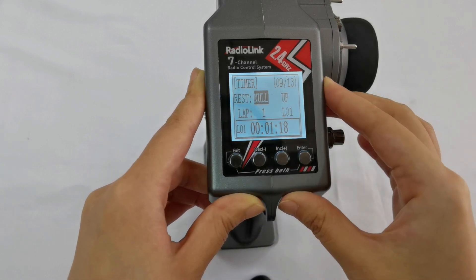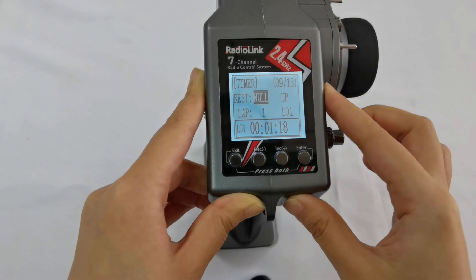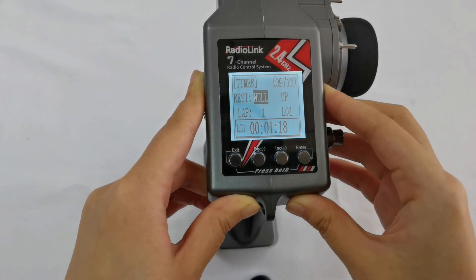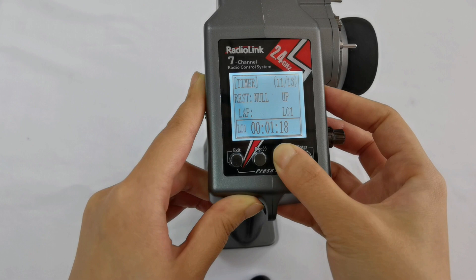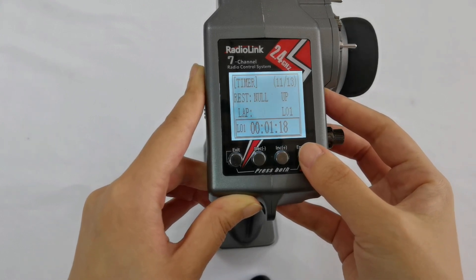Reset means all the time values are cleared. Lap is the number of running laps that you need to record. Up to 30 laps can be set.